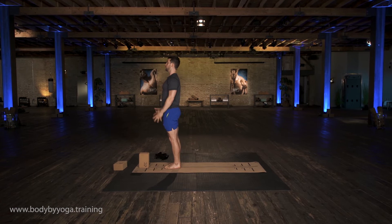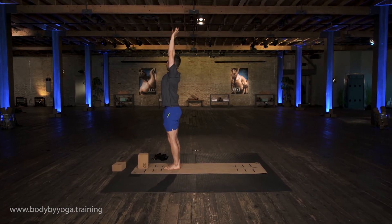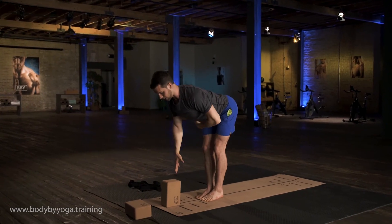One more of those. Inhale up. Exhale, forward fold — bend the knees, hinge at the hips, reach down. Keep length through the chest.